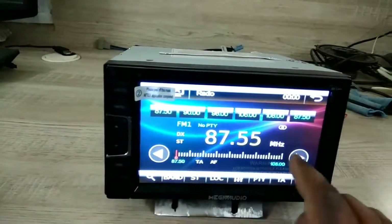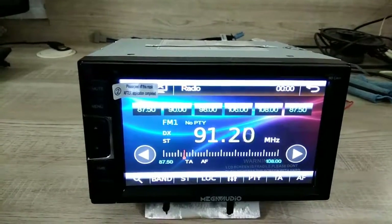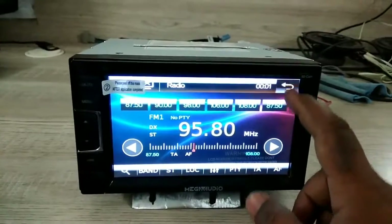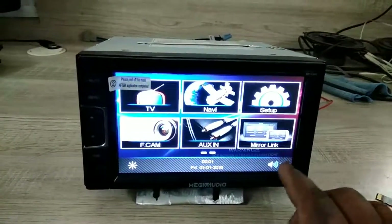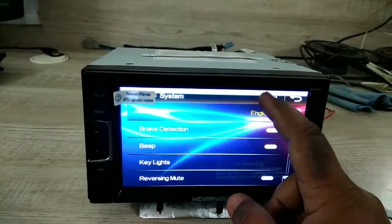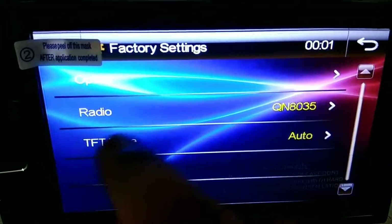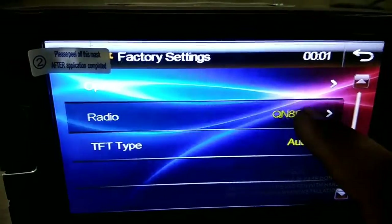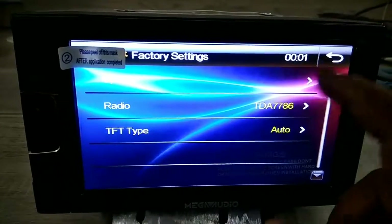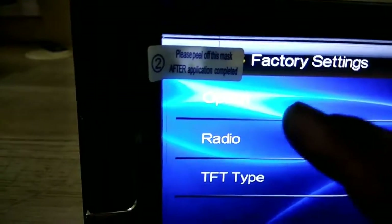The FM is not working right now, but don't worry. Go to Settings, then Setup, then System, and touch here multiple times. Now the radio is set to QN8035 — you need to change it to TDS 7786. Go back and touch the RDS function option.